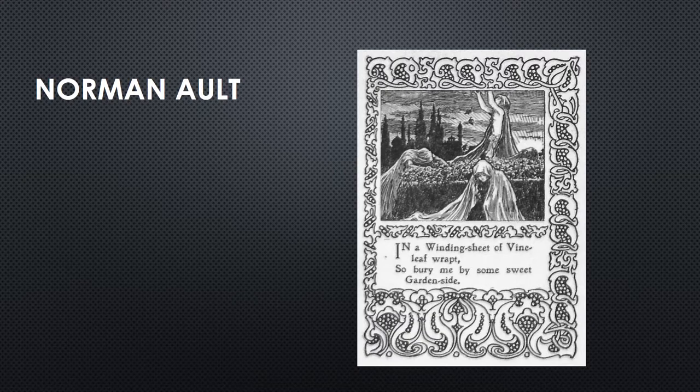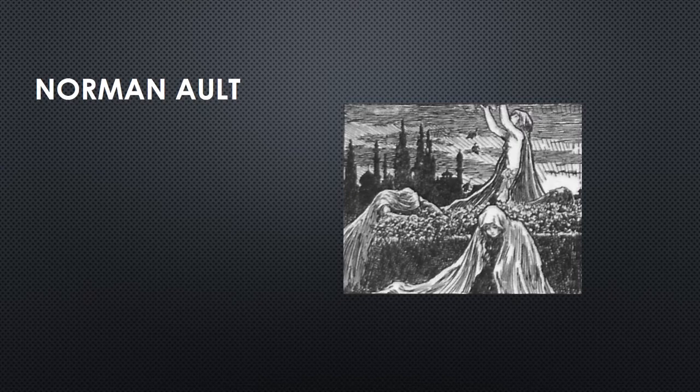Norman Ault, an English artist and writer, produced 12 black and white pictures to illustrate a first version of Fitzgerald's Rubaiyat of Omar Khayyam.